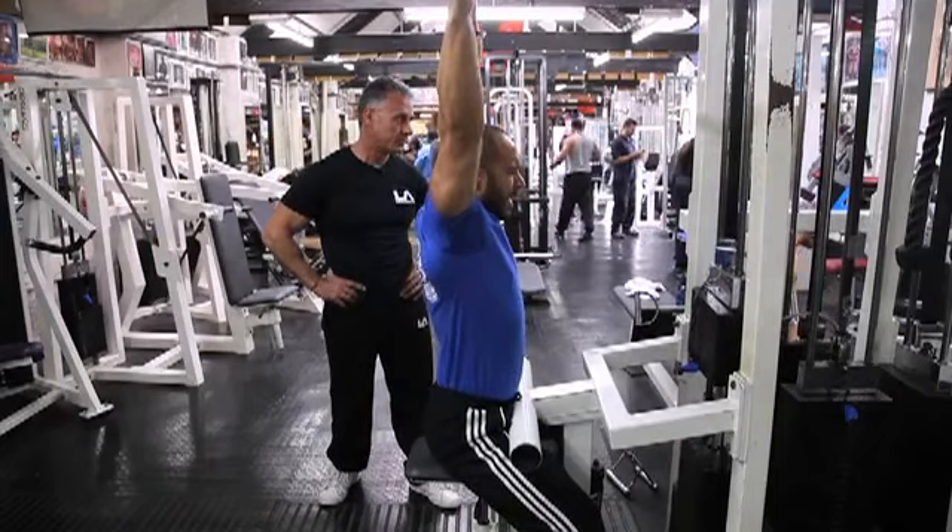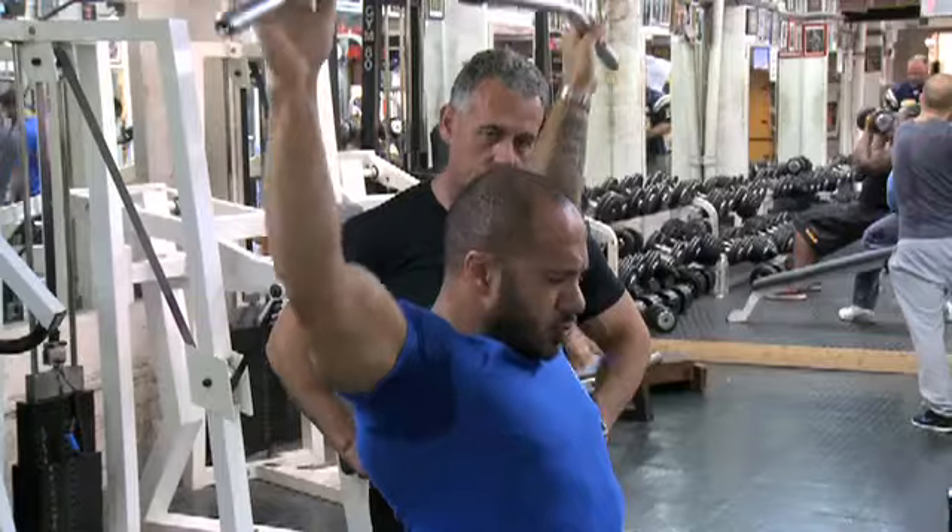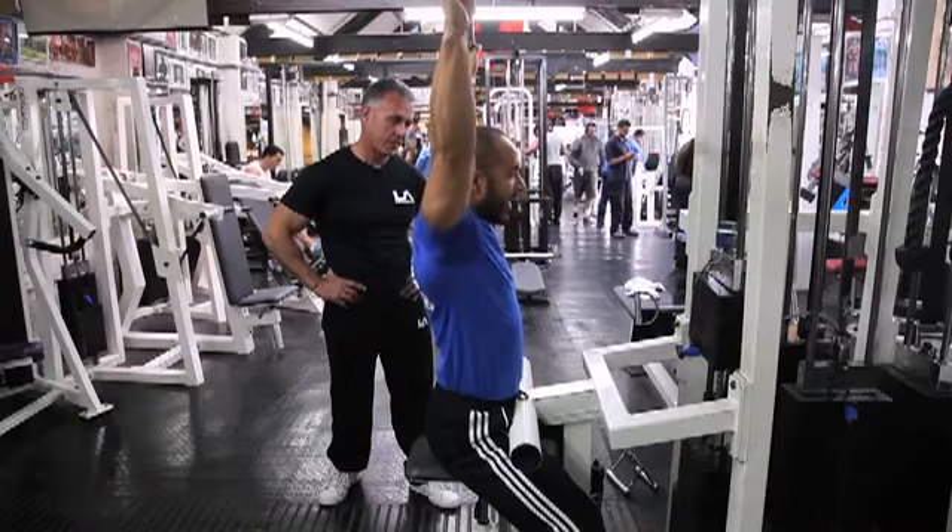Tell me when you start feeling it a lot. Now, yeah? Okay, come on.